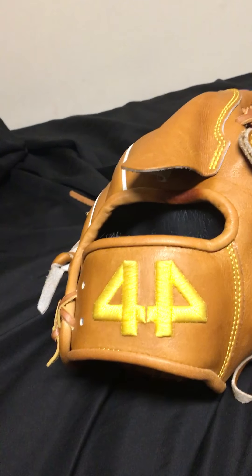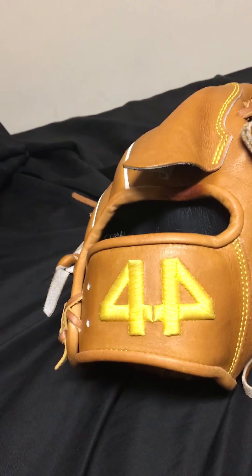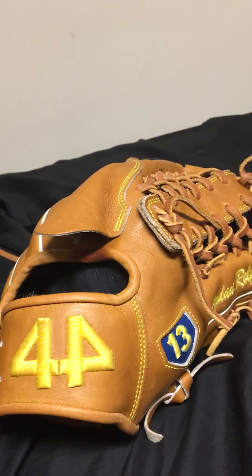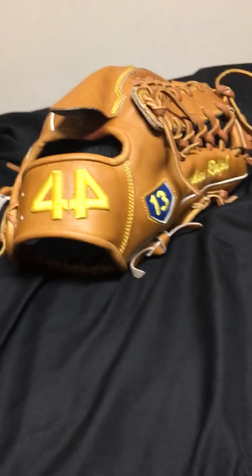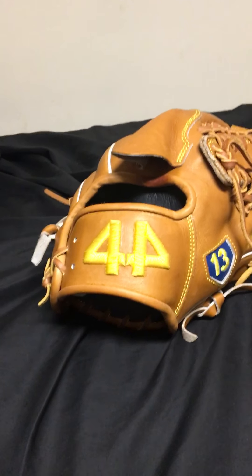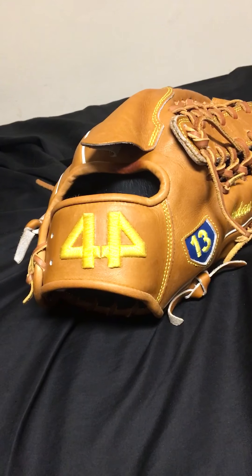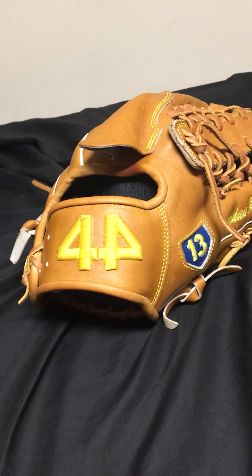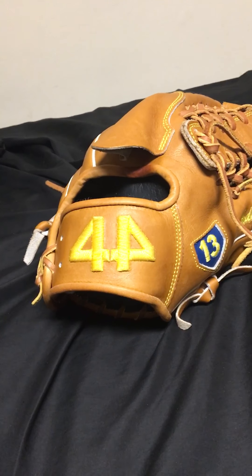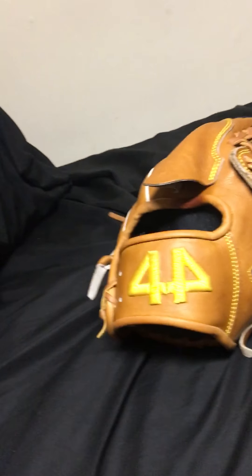It's definitely up there with an A2K or Heart of the Hide — though I should say I haven't personally owned a Heart of the Hide, just used friends'. I've personally owned A2Ks, A2000s, some Louisville Sluggers, some Mizunos, Shoeless Joe — I've used a lot of gloves — and this leather definitely compares with all of them.